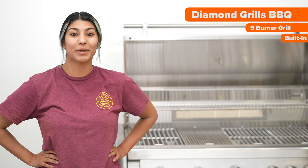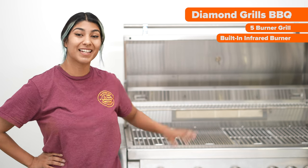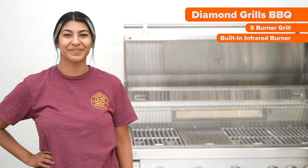Welcome back to the Outdoor Plus! My name is Nia and today we're taking a look at the Diamond Grills BBQ 5 Burner Grill with a built-in infrared burner sitting in this beautiful stainless steel cart. Let's go!